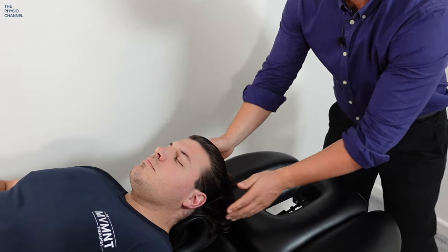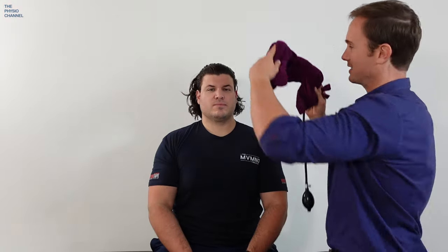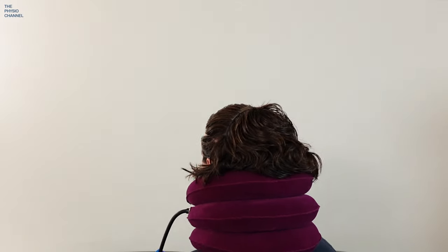We pop the neck cloud underneath Dan's neck and ask him what he thinks. He says it feels supported in a nice and comfortable position. Next we found an inflatable neck collar that inflates and tries to lift the head away from the shoulders. After Dan pumps it up, his feedback is: "It feels like I've got a blood pressure cuff around my neck. I don't feel much traction, and I can also feel the velcro coming apart." When asked if he'd use one of these, the answer is no.